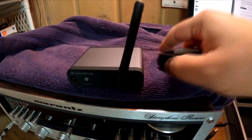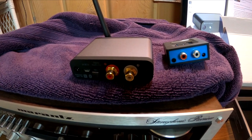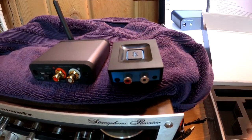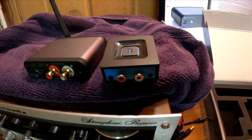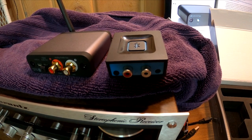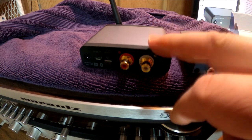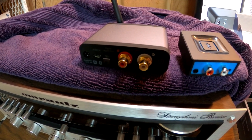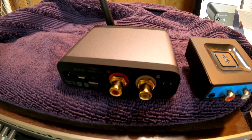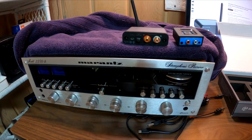One thing I'm very curious about: this is advertised at 2 volts RMS for preamp output. As you've probably seen, I like to add line drivers to these units because they just don't give enough preamp output signal. I'm really excited to see if the Audioengine B1 lives up to that advertised 2V RMS output. That's the unboxing — stay tuned, we're going to pair it up and do a performance evaluation.